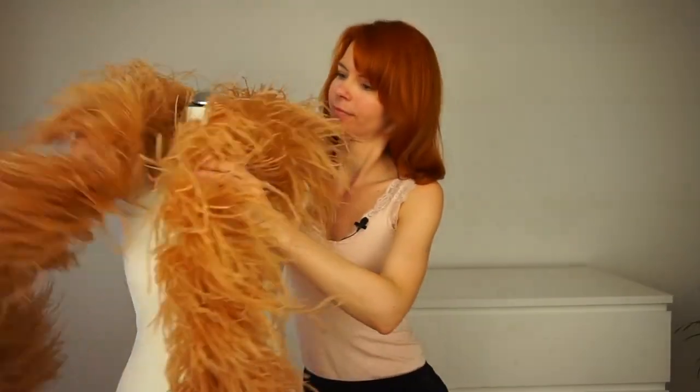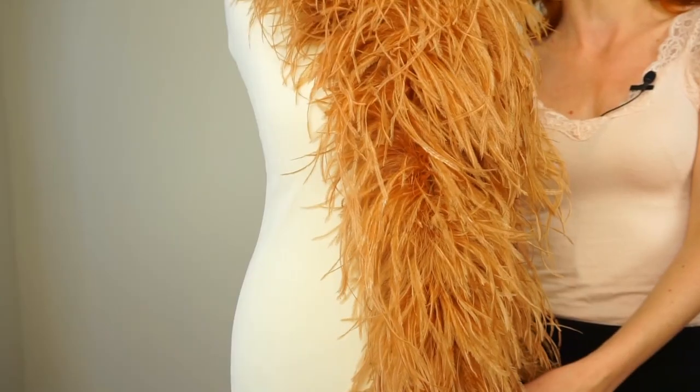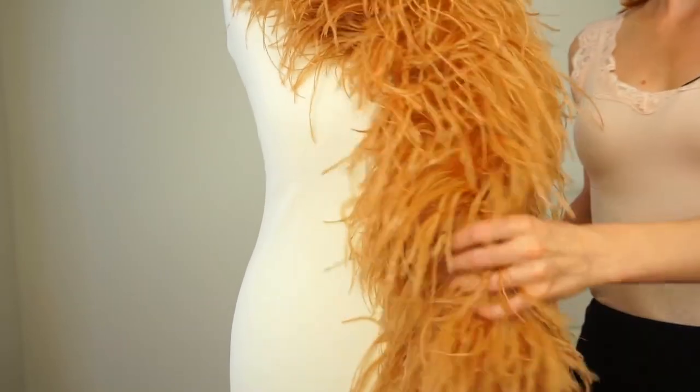Now let's take a look at the other feather boa. This one I bought for about 160 dollars, so it is already much more expensive. It is 94 inches long and it is an 8-ply feather boa. The more plied it is, the thicker the feather boa gets and of course the more expensive it is. This one consists of ostrich feathers. They really look so beautiful and so fluffy — I really like this feather boa.